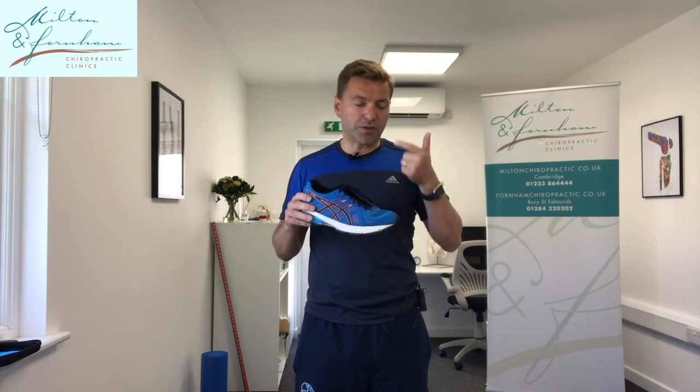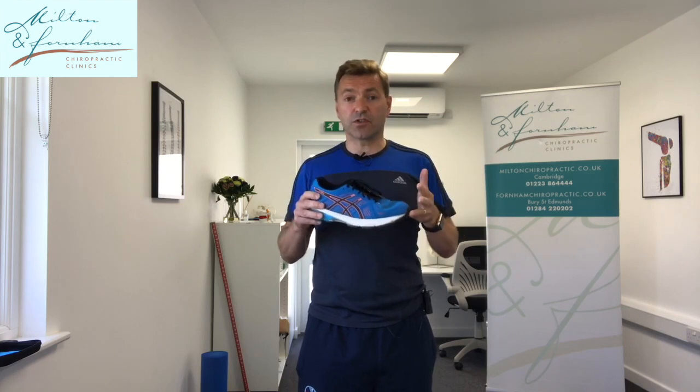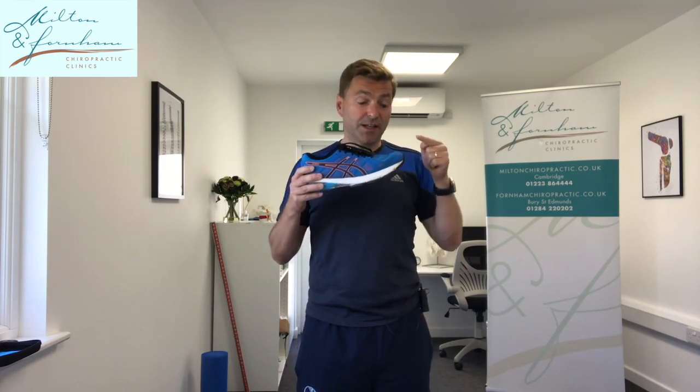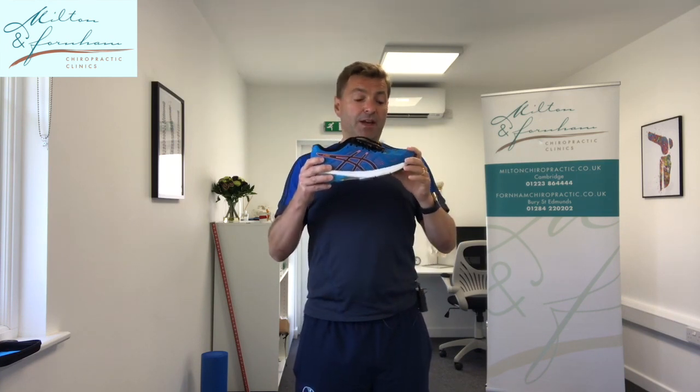We've got the STAR treatment protocol where we do shockwave treatment, give exercises, and we scan the feet. We've got top-of-the-range foot scanning to see if you're pronating, supinating, or if you need some supportive wear. But a lot of these problems can actually be prevented by just getting some proper running shoes — and that's what this video is going to be about.